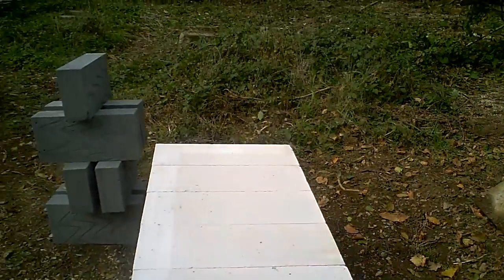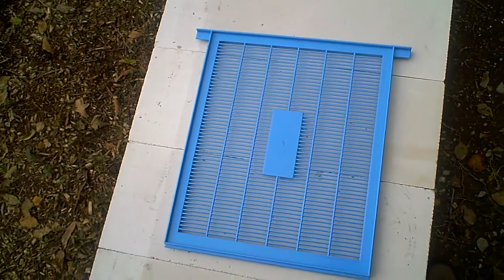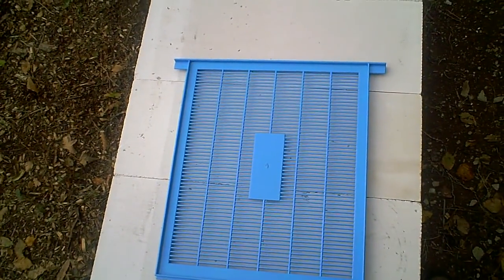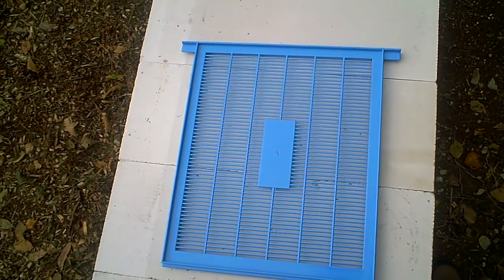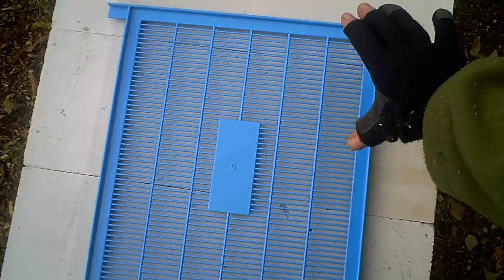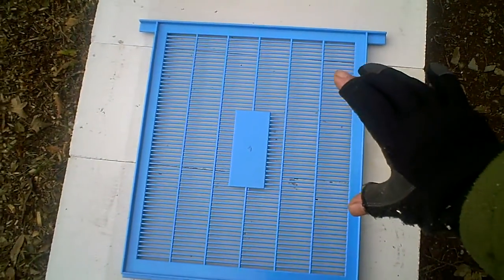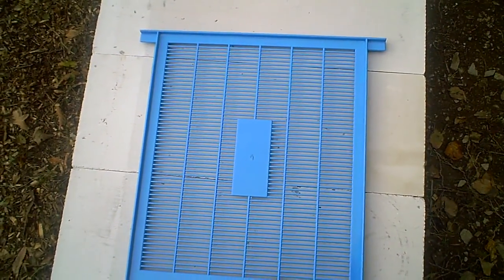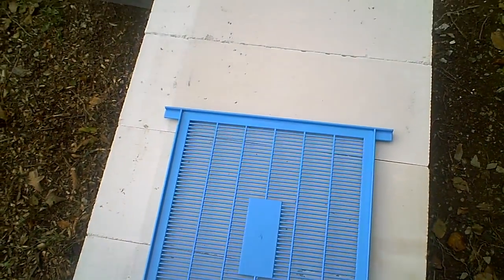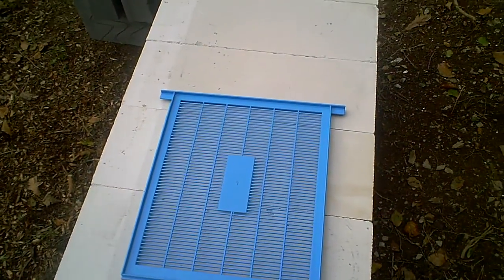The hive itself is going to be quite deep. You can see this is one of the queen excluders — we've got something like 18 inches of depth — and it will take standard British National frames. The width incorporates the BS frame, and it's actually three times the depth of a standard BS super frame. It's a big deep long trough capable of holding two full-size colonies, so it'll be a very interesting project.